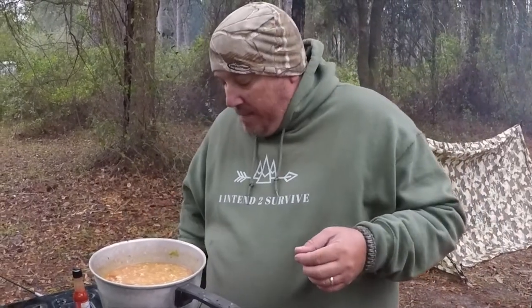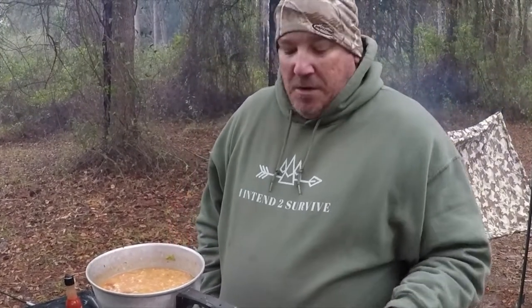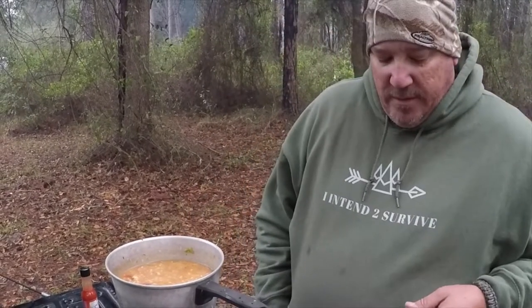Chunky also makes jambalaya, chicken and dumpling soup, chicken pot pie soup, everybody's favorite sirloin and potatoes, chicken noodle, and all that good stuff — $1.78 on a cold day like this. It's either gumbo or chili. Chicken and dumplings is good too, but a little hard to cook, so this is what we're going with. They also have a chili mac, but to me it just tastes like a soupy Chef Boyardee — that's just me, don't get mad.